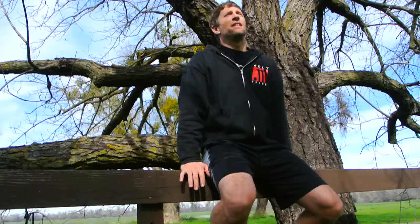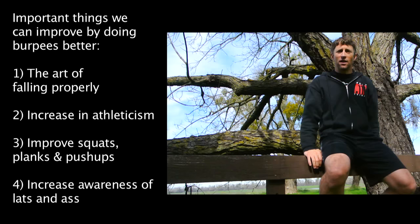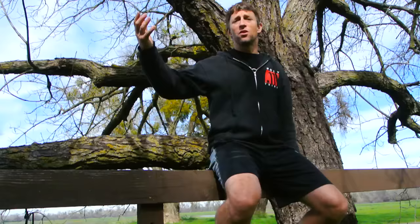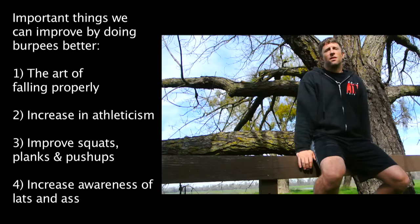The burpee is a beautiful opportunity to get better at several things. The first is falling — properly falling. Falling is a skill. In this case, landing from a jump, if you choose to add the jump. We're so geared on jumping up onto things, we forget how to come off of things. The skill of landing, the skill of absorbing force is very important, and a burpee is a prime opportunity to do it correctly.